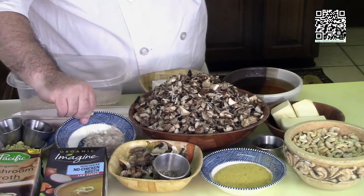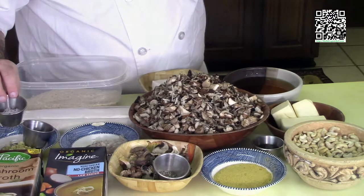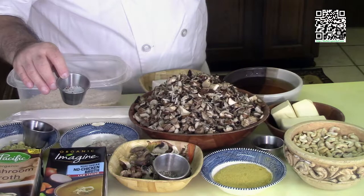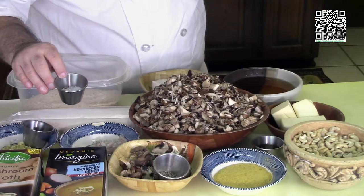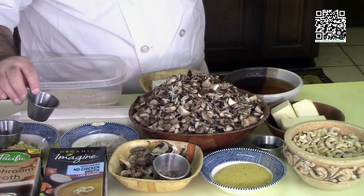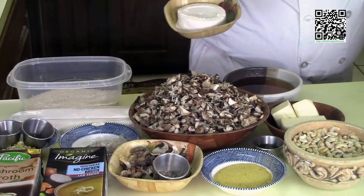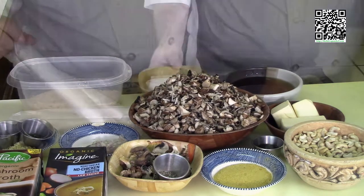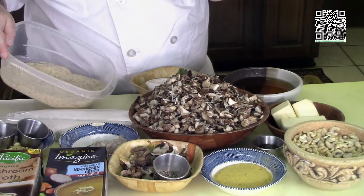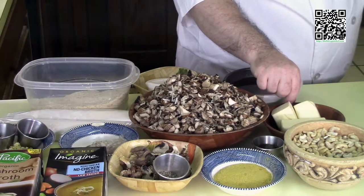You'll also need a quarter cup of minced shallots, two tablespoons of minced garlic, one teaspoon of sea salt plus more to taste, half a teaspoon of fresh ground pepper plus more to taste, two tablespoons of grains of paradise, a quarter teaspoon of red pepper flakes, one teaspoon of fresh thyme leaves taken off the stem, one cup of Madeira wine, an eight ounce package of vegan cream cheese, phyllo dough, and breadcrumbs either store-bought or freshly made — I made mine fresh, it was easy. Also three quarters of a cup of melted Earth Balance.